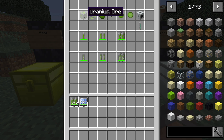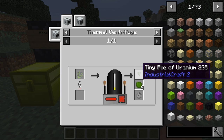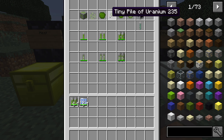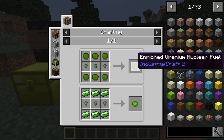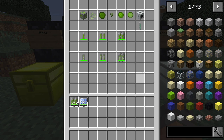To make these rods, find some uranium ore, crush it, and place the crushed material in a thermal centrifuge. You'll get a tiny pile of uranium-235 and uranium-238. Take both of those and that's how you make enriched uranium nuclear fuel — take six of those and three of the tiny piles, place this in a canning machine, and you've got your fuel rod. Very simple.